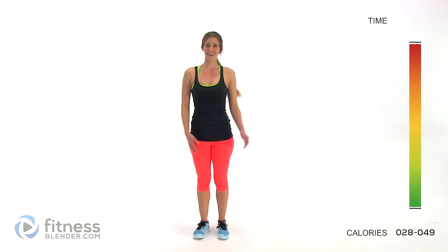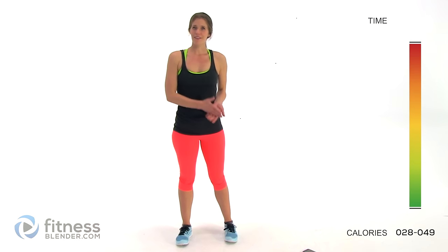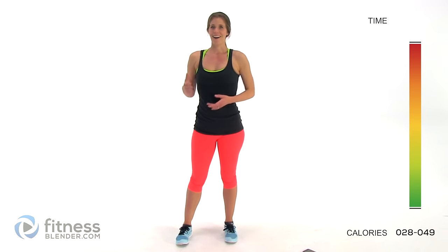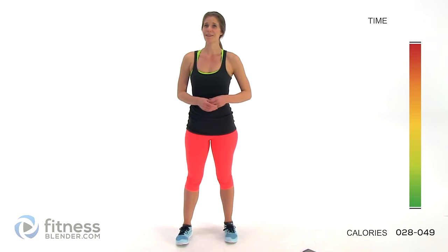That's it! You can call it quits, do a couple of quick stretches, and you've gotten in a little bit of activity — which is a great thing. Or you can move on to one of our high-intensity interval training workouts or a strength workout. Either way, good job guys — this warm-up is complete!